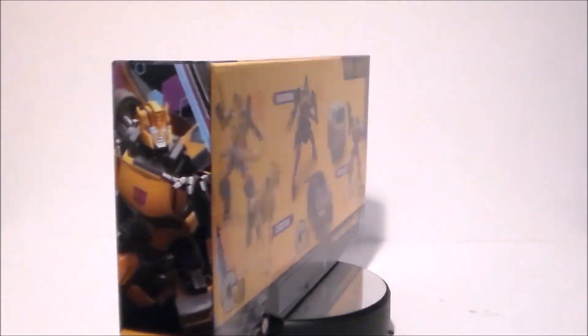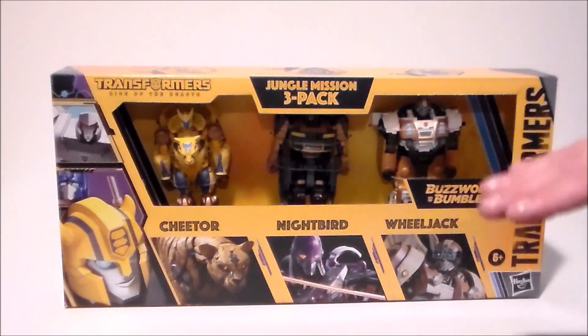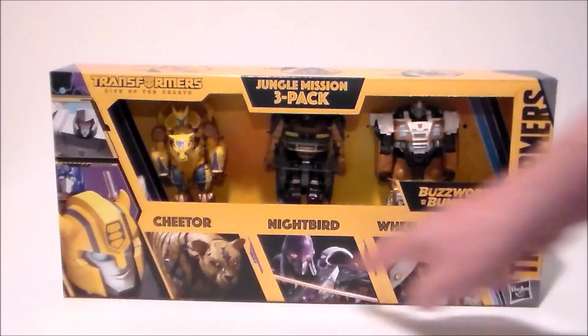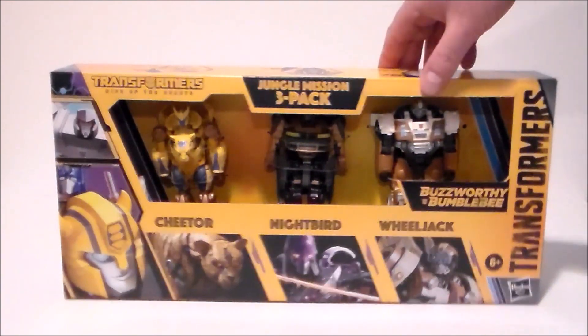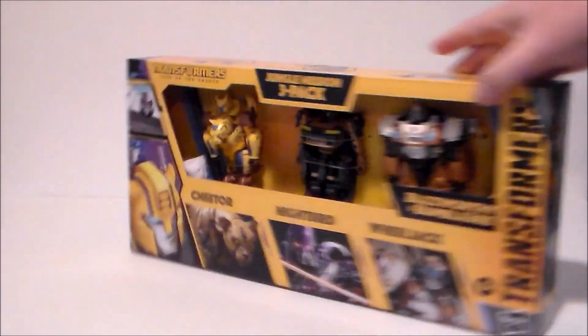So let's go ahead and check out the packaging. Here we have the figures in the packaging. We've got this open box that I do not like. We've got the 3-pack, the Transformers Rise of the Beasts, the figures up in little hexes, and then we've got the artwork down here at the bottom. The side of the package has the Buzzworthy Bumblebee artwork because it is the Target exclusive set.